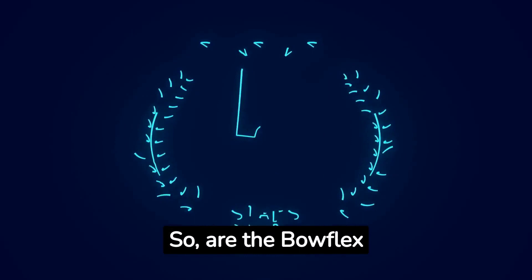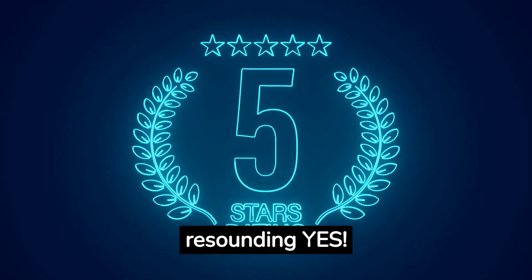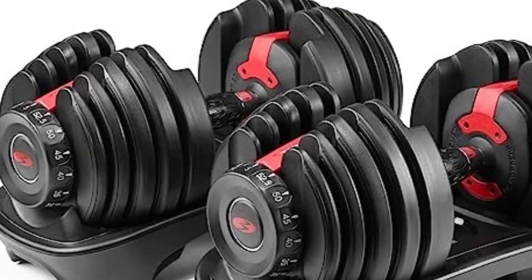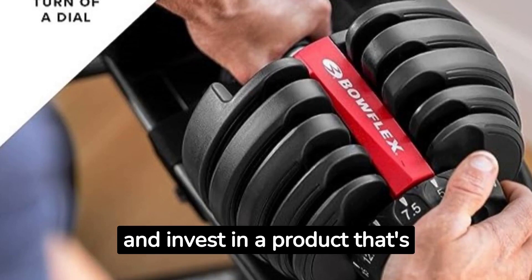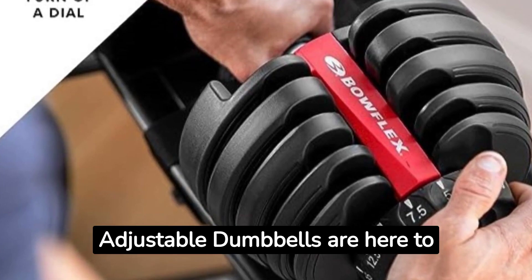So, are the Bowflex SelectTech 552 adjustable dumbbells worth the hype? We'd say a resounding yes. While they have their drawbacks, the benefits far outweigh them. Revolutionize your workouts, save space, and invest in a product that's garnered love worldwide. The Bowflex SelectTech 552 adjustable dumbbells are here to stay.